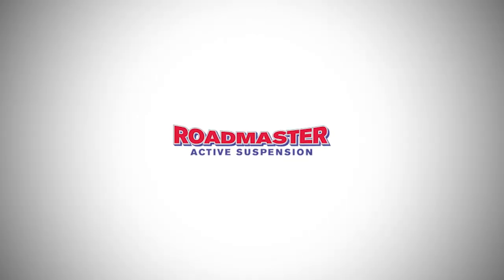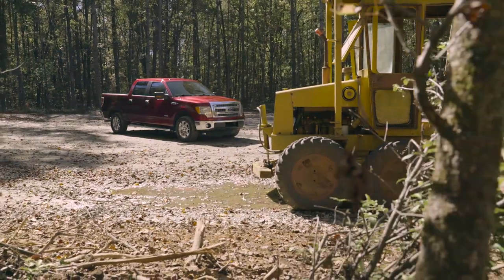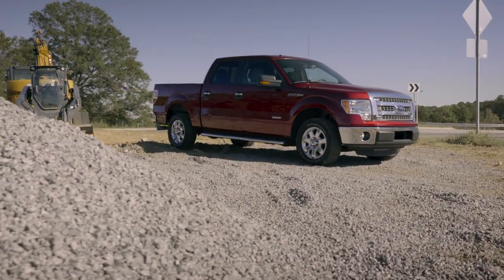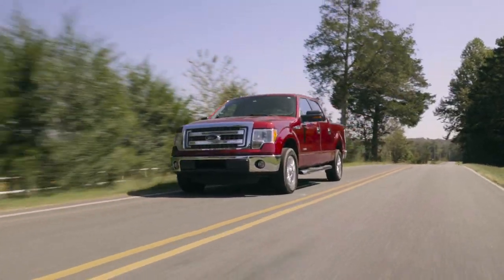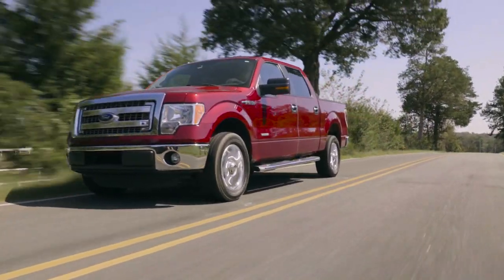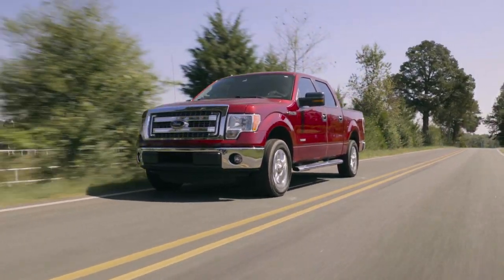If you rely on your hard-working vehicle to sustain its peak performance day after day, you know the importance of maintaining traction with increased torque and heavy payloads. You can't afford to let axle wrap slow you down. Maximize the performance of your vehicle with a Roadmaster Active Suspension.